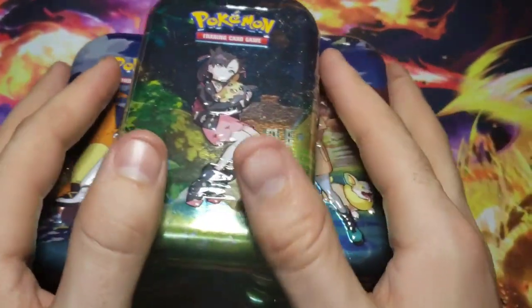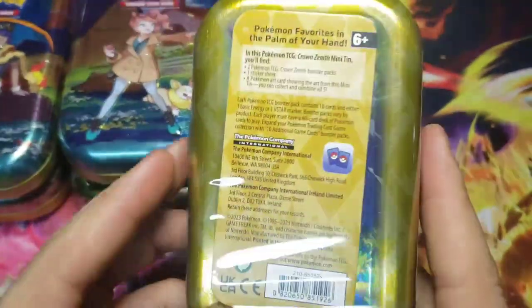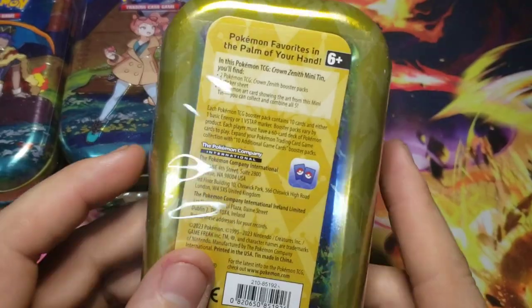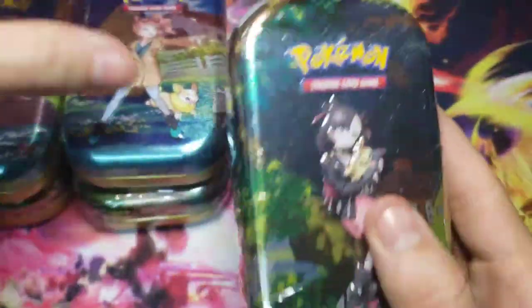What's going on guys? Today we have the mini tins for Crown Zenith. I found them - they got them in at my local Walmart, so I grabbed one of each artwork.